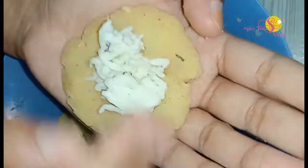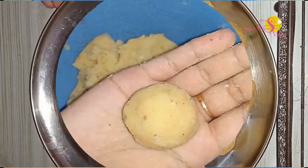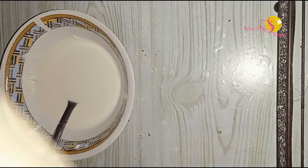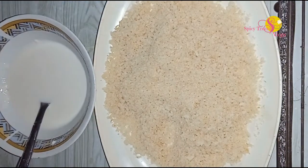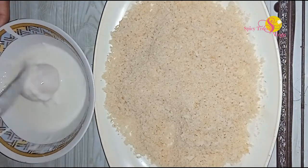Let's do the other things. We'll fry it in the pan. Let's mix it in a little bit and add a little bit of breadcrumbs. I will add some breadcrumbs in the same way.